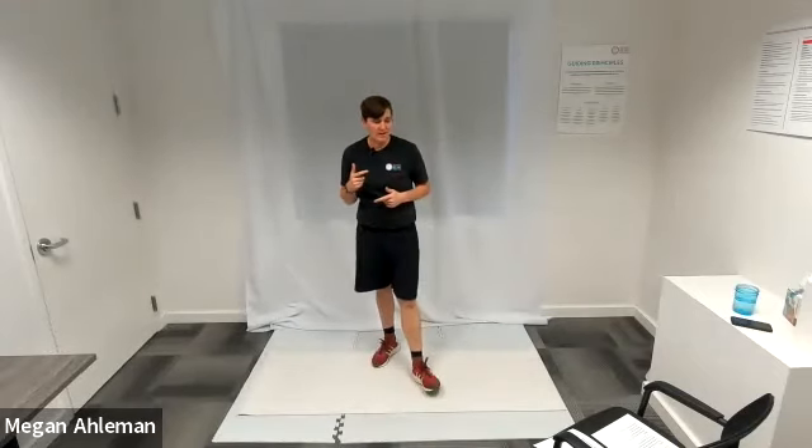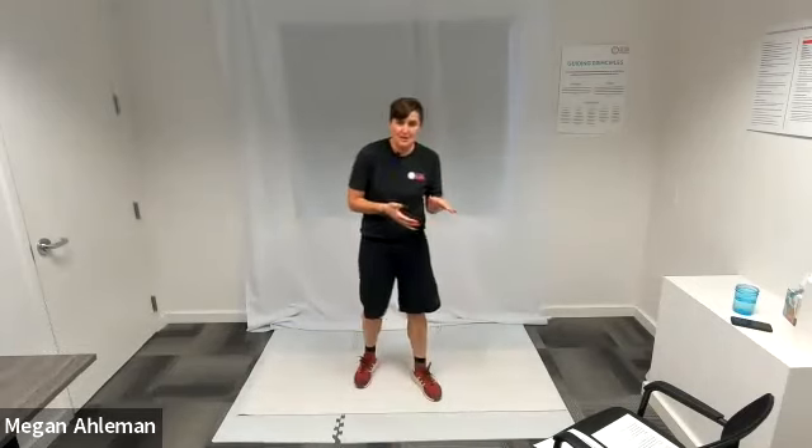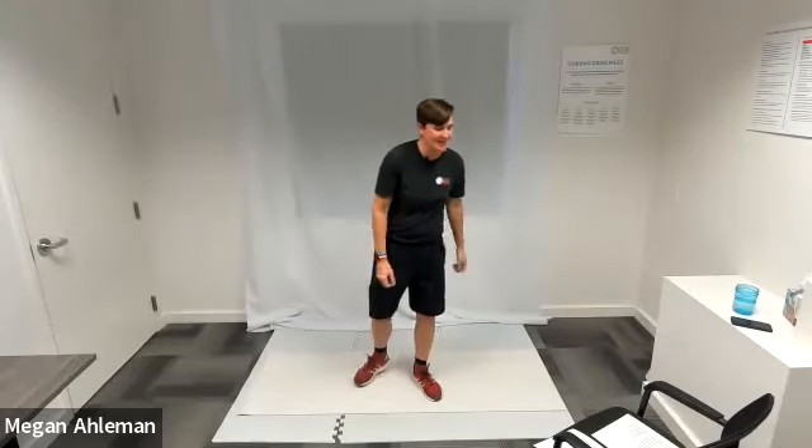Before each circuit starts, I will explain all the exercises and we'll go from there if people have questions. We'll end the workout with a cool down. With that, let's start our warmup.